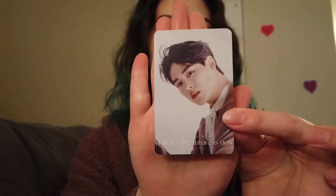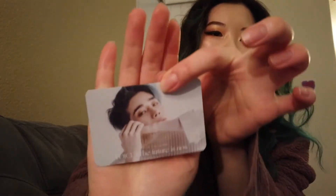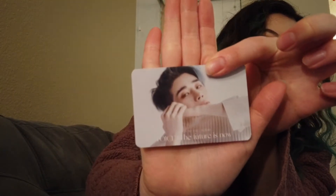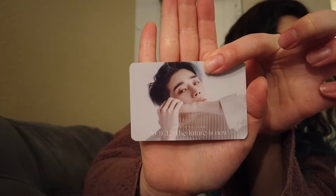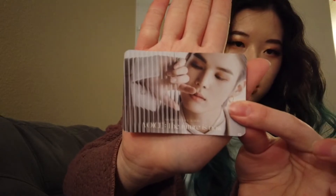And then Byungchan, Choochan, and then Sun. Wow. I love this one — with Sejun. Oh my gosh, I think this one's my favorite one right now. That's great.